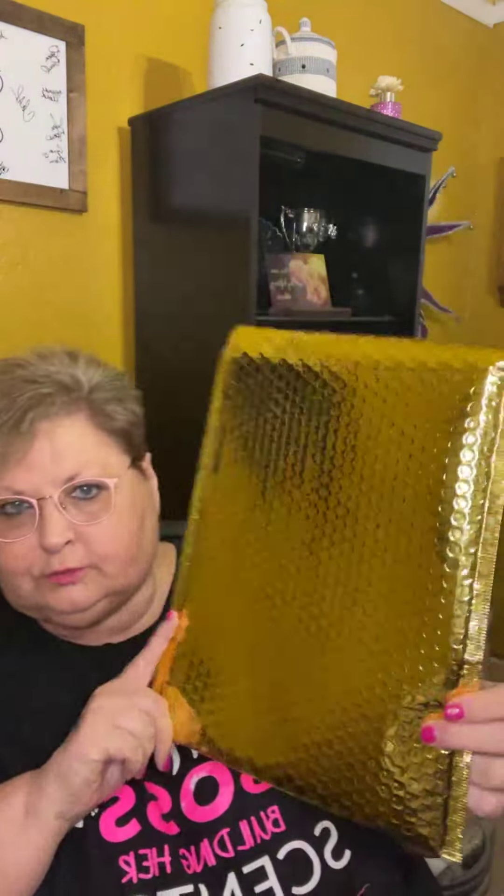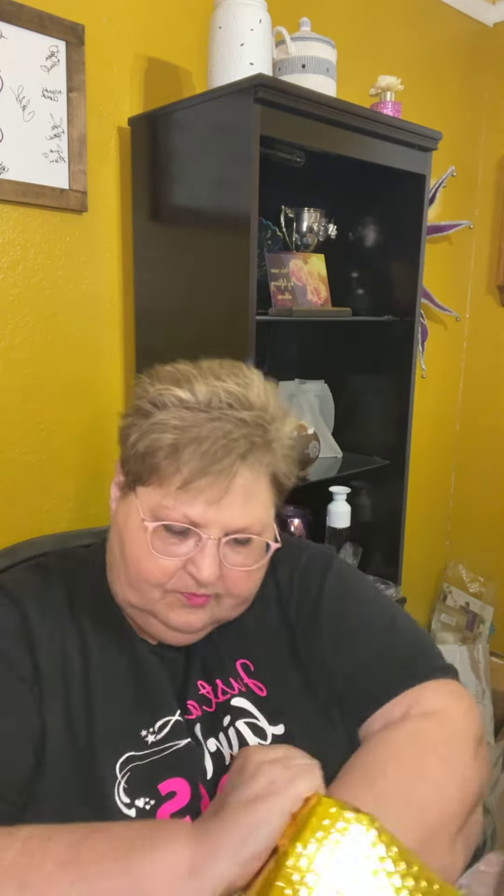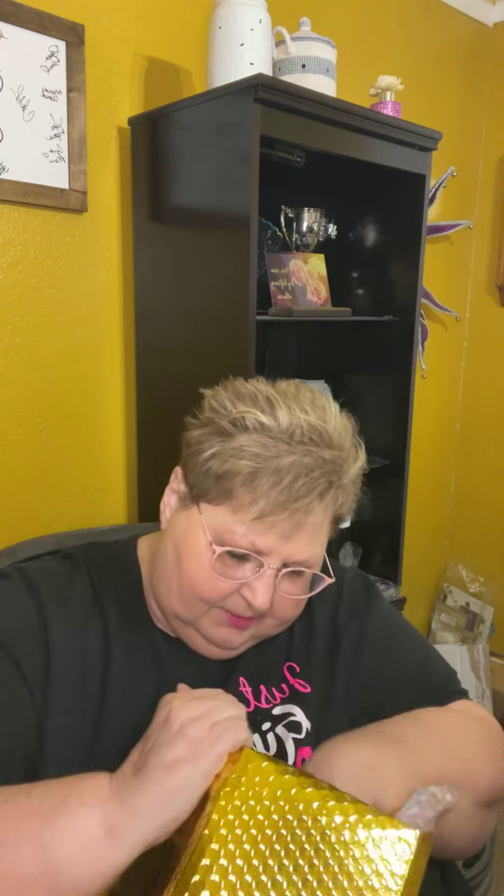I'm just taking a simple padded envelope, and I got some shredded paper, and I'm just going to put a little bit down in my envelope — maybe a little more than that.